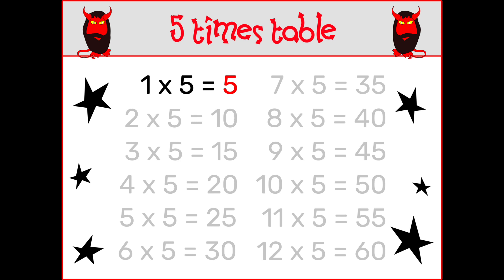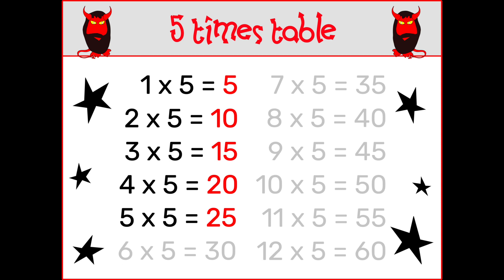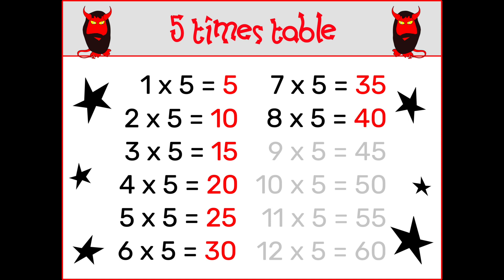1 x 5 is 5, 2 x 5 is 10, 3 x 5 is 15, 4 x 5 is 20, 5 x 5 is 25, 6 x 5 is 30, 7 x 5 is 35, 8 x 5 is 40.